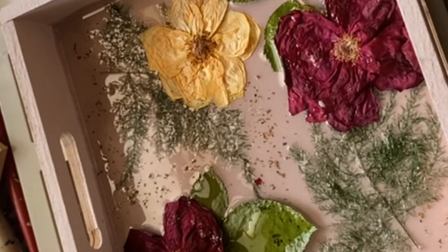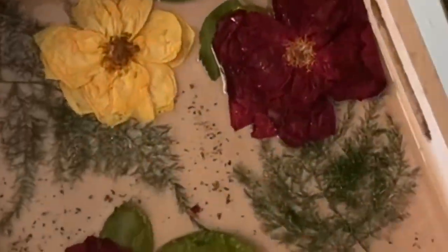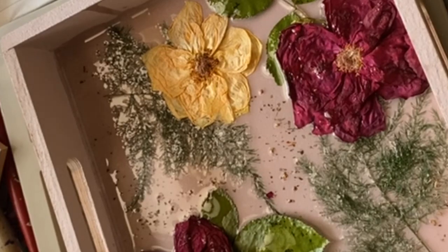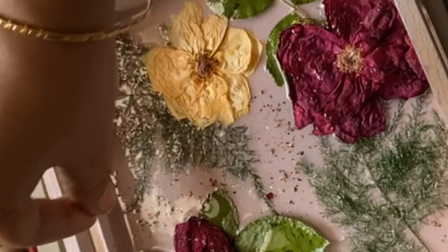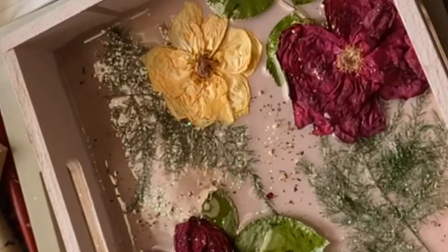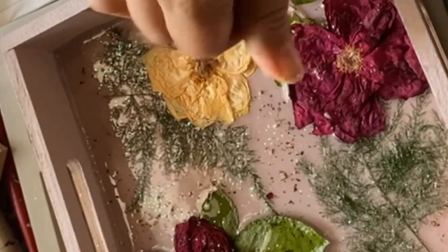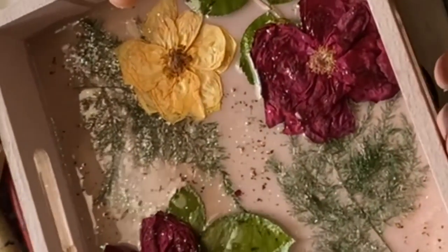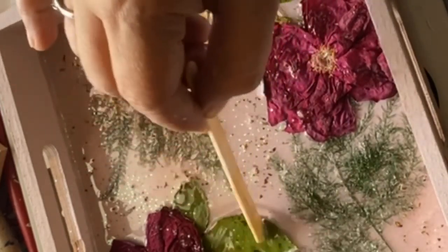Coming back to my tray project — this has partially dried, I just left it for about 30 to 40 minutes. Now I'm spreading some dried green tea leaves; it is kind of a powder, I just took it out from my green tea pouches, so you can spread that to give it a finished and blended look. I will also be spreading some glitters on it — I bought these from Crafter's Corner, but you can buy them from anywhere.